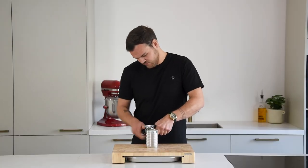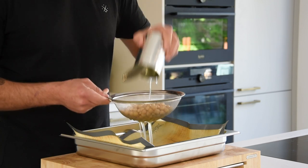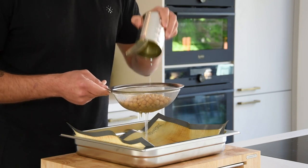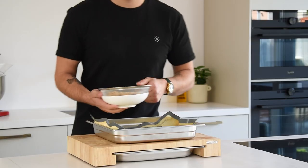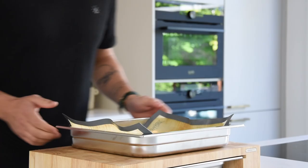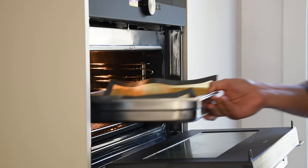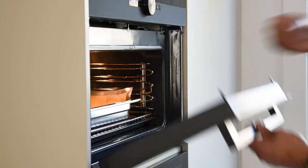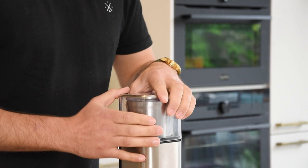Then the vegan meringue powder. Take 800 grams of canned chickpeas and drain them on a silicon sheet — you'll need at least 400 grams of liquid. Keep the chickpeas for later. Now let the liquid dry at 50 degrees Celsius for a couple of hours. Once it's dry, transfer it into a blender and blend it into a fine powder.